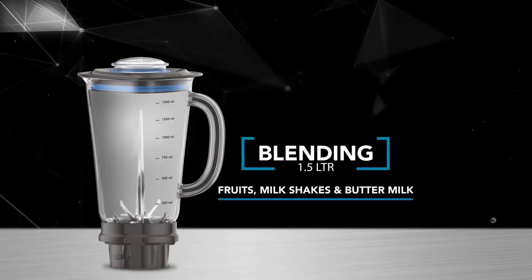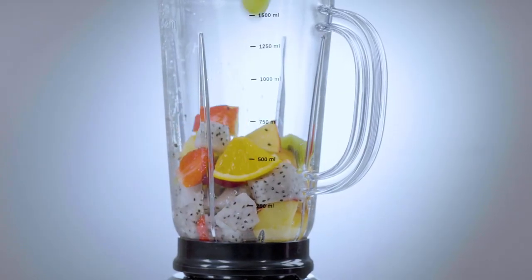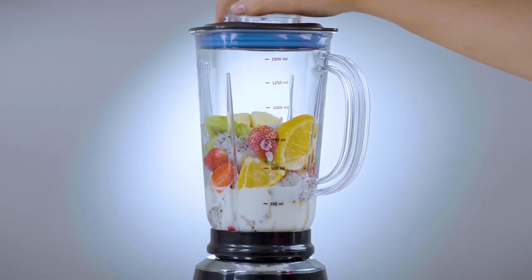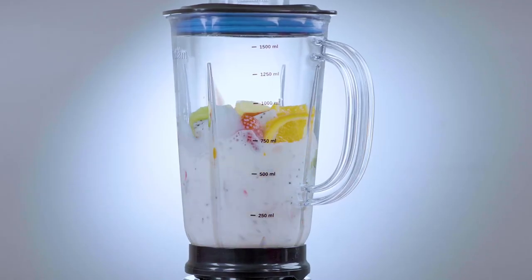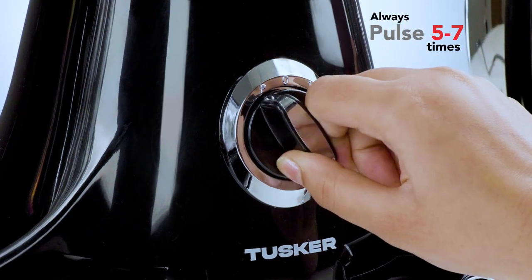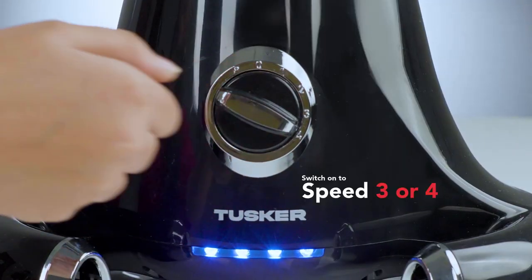Blending: fruits, milkshakes, and buttermilk. Put the fruits into the jar, add milk, close the lid, and run on speed 3. Grinding capacity for all stainless steel jars: maximum level three-fourths of the jar, minimum level above the blade level. Always pulse 5 to 7 times while dry or wet grinding, then run on speed 3 or 4 as required.